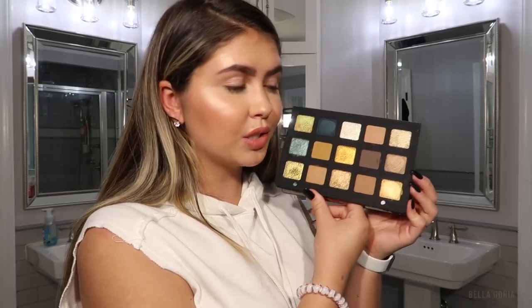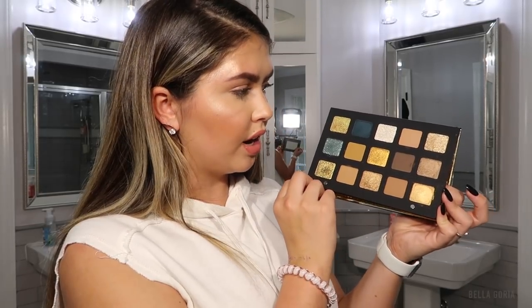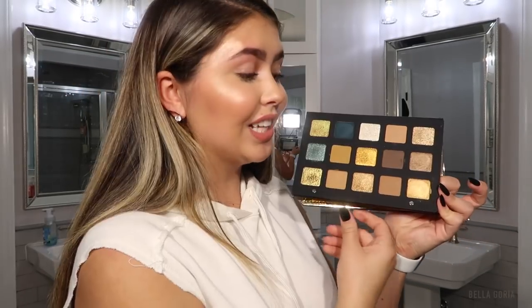Honestly, those are probably the best swatches I have ever experienced. None of the colors swatched patchy and they all felt super nice. The chroma crystal shades feel like someone just dumped water on them — they're super cold and almost wet. They swatched so amazingly and I'm so excited to play with this palette.